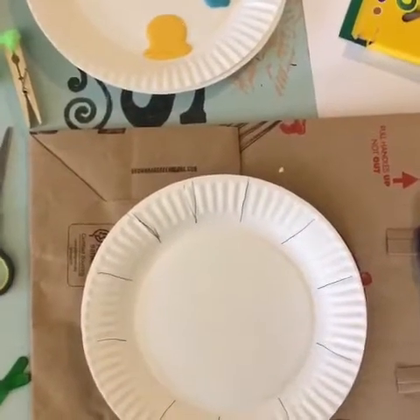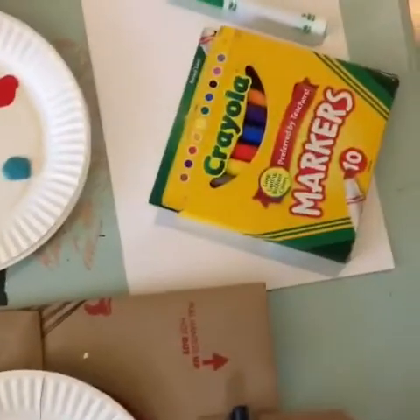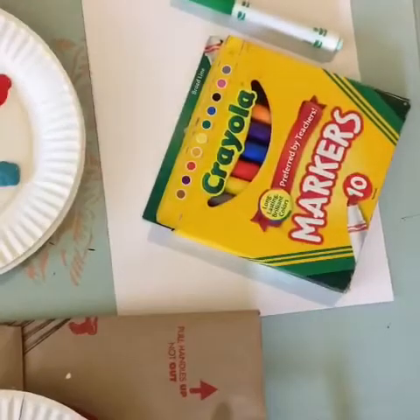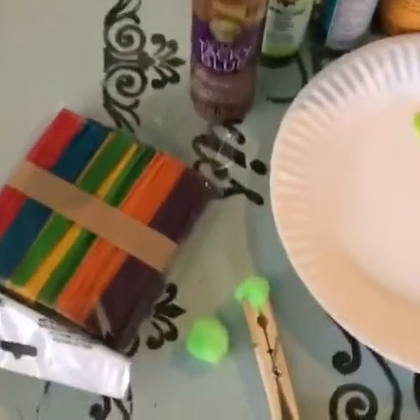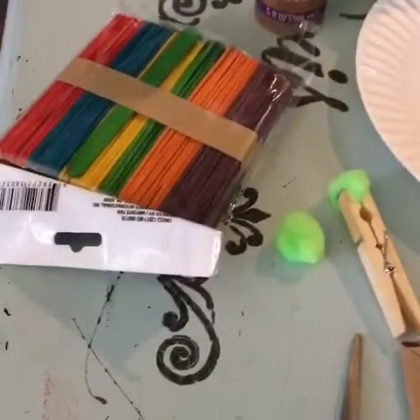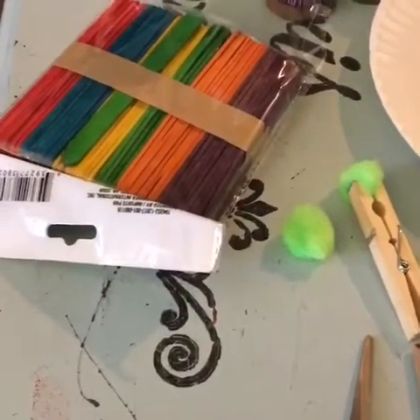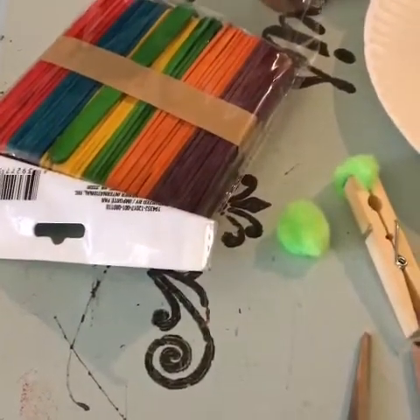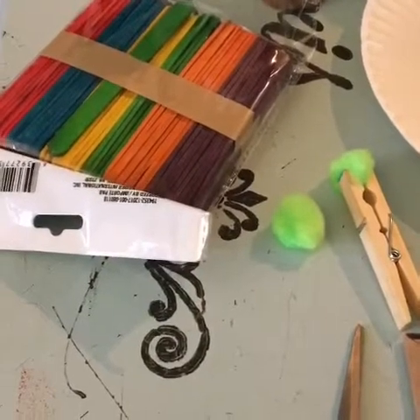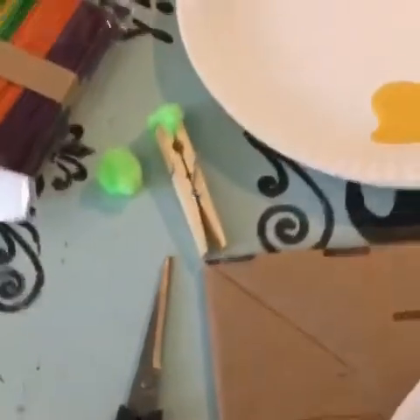A paper plate, some paint, some plain copy paper, some markers, some tacky glue if you have it or regular glue if you don't, some colored popsicle sticks or if you don't have those you can use pipe cleaners or a straw, and a clothespin, a puffball, and some scissors.